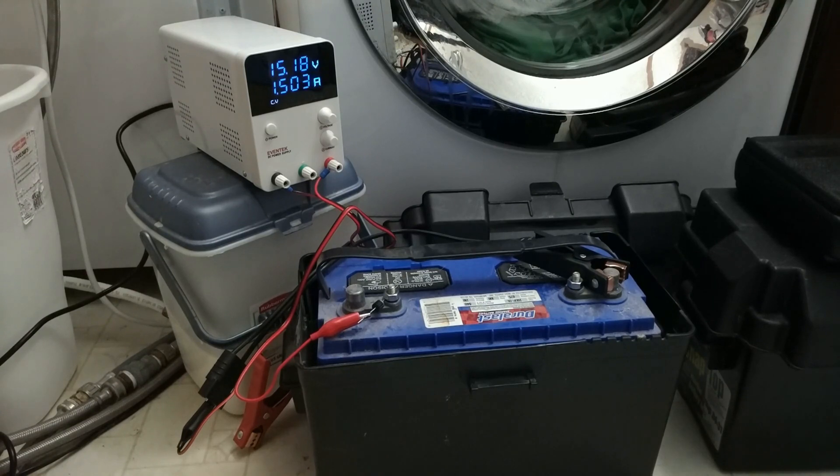Now this will work sometimes and sometimes it won't. Since my main charger said these batteries are in too horrible shape, I dug out my little bench power supply I use for small electronics prototyping. I hooked it up to the battery, set it to 15.2 volts constant voltage, put a little diode on to make sure current went one direction, and let it go. It initially started out at micro current — like 0.02 amps — and just slowly climbed until eventually the dam broke.